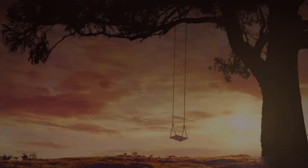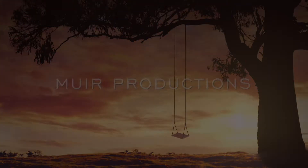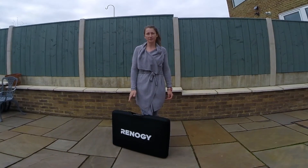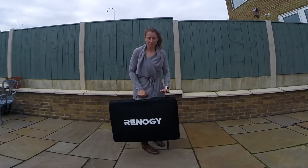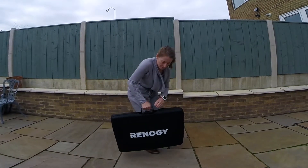Today I'm going to take you through our solar energy setup for the van. We're going to start with the solar panel, which is a 100 watt Renogy suitcase solar panel. It comes in this nice protective case, so you unzip it.